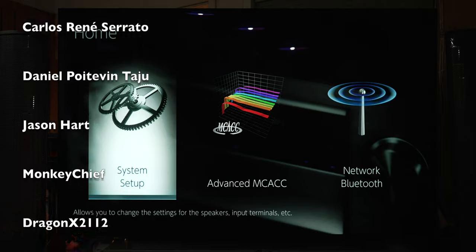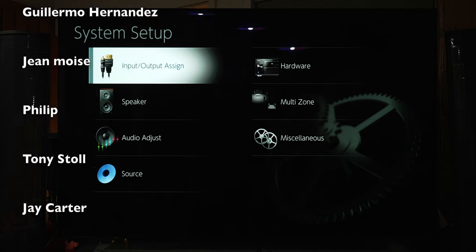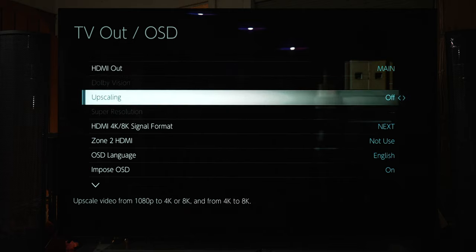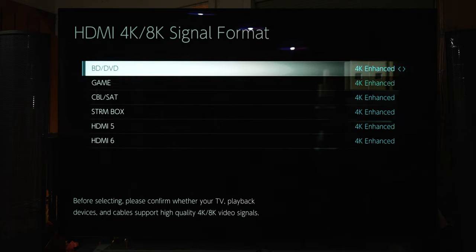Let's first jump into the Pioneer LX 505 menu so I can show you where to set that up. First, hit the Home button on the remote, then go to System Setup → Input/Output Assigned → TV Out/OSD, and finally HDMI 4K/8K Signal Format. Here we can set up the signal format per input.